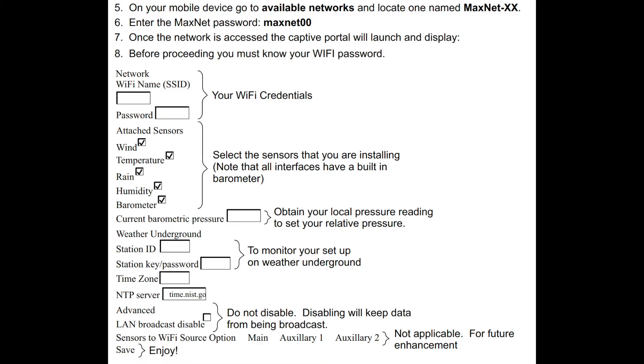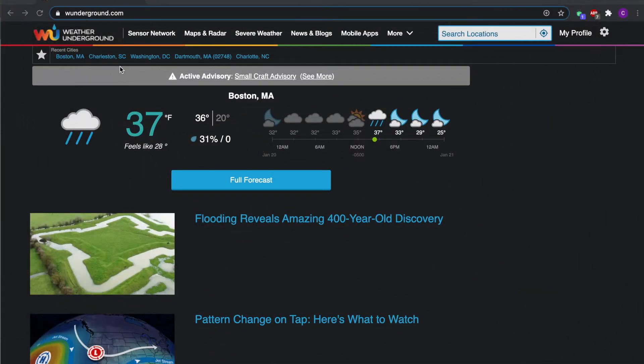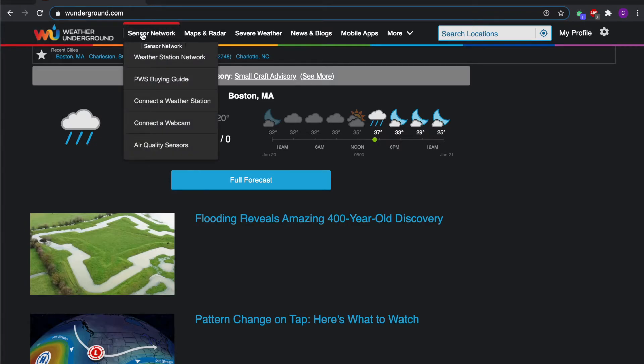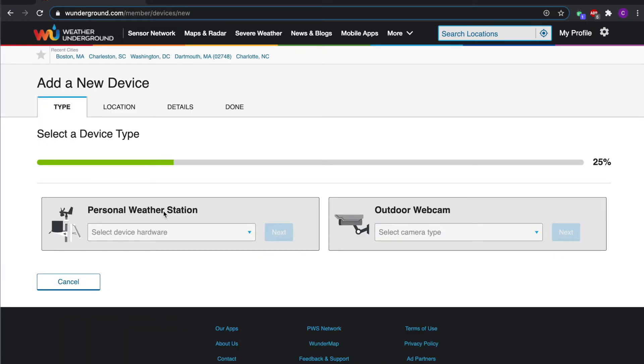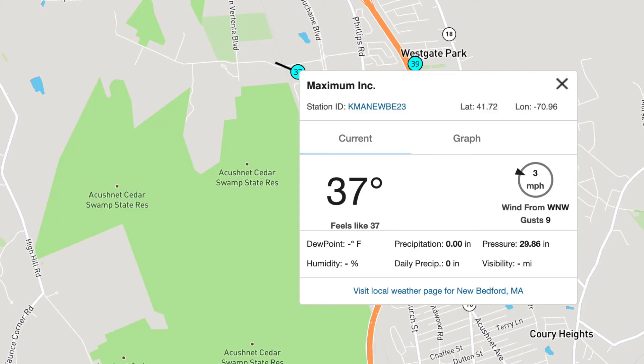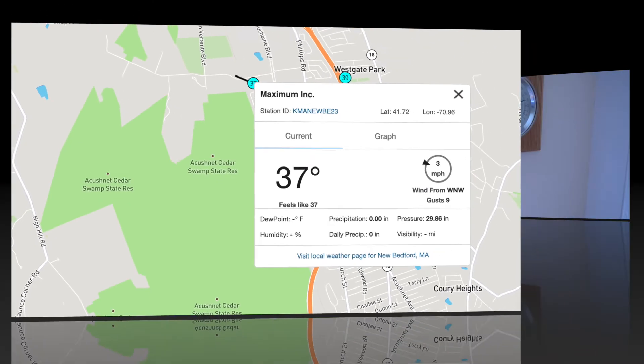Then, if you've chosen to set up a personal weather station with Weather Underground, you'll fill out the information about your station. You can establish your weather station with Weather Underground by going to www.wunderground.com, select sensor network, and click on connect a weather station. Then you'll follow the prompts and fill out the location and details of your weather station. Once it's connected, you can monitor your Maximum weather instruments from anywhere in the world on the Weather Underground site or in their app.